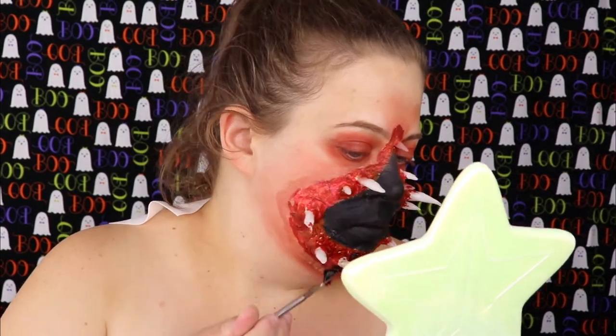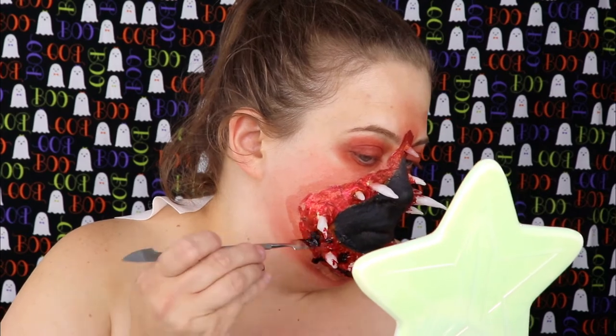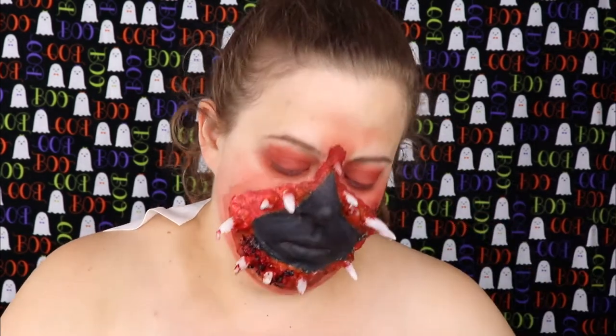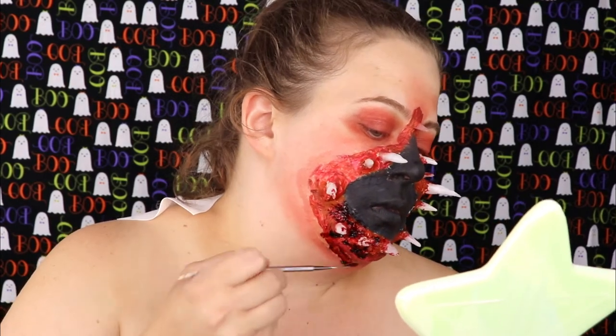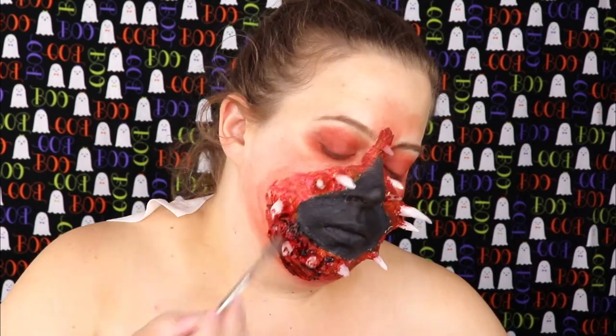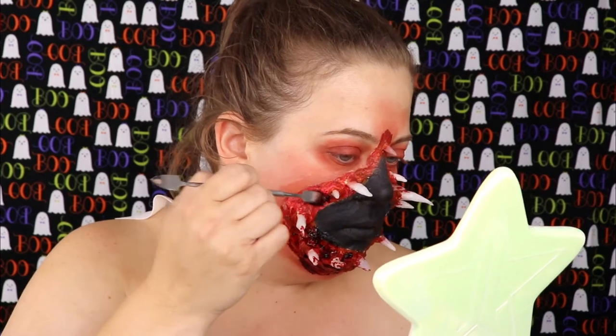Now for the fun part, we're going to go in with some Bidonize scab blood and put it all over. Don't forget to color your teeth kind of like a brown or a green — it makes the teeth look more scary. I totally forgot to do this in this step so I actually had to go back and do it before I started taking pictures. So just a little FYI.